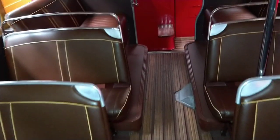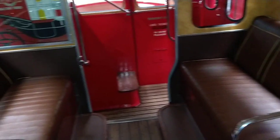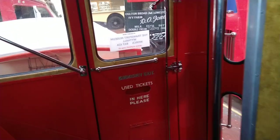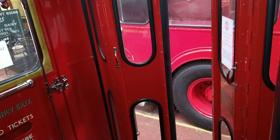This is gorgeous — really, really beautiful. Twin seats at the back. Remember, this is not an open platform. There are doors at the back of this. You've got your emergency exit directly in front of us. It says 'use tickets.' Those are your doors.